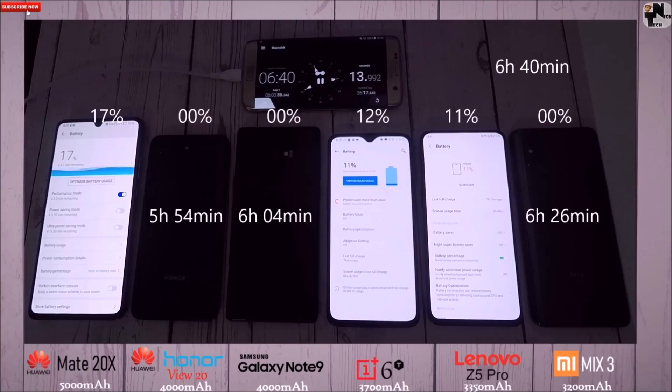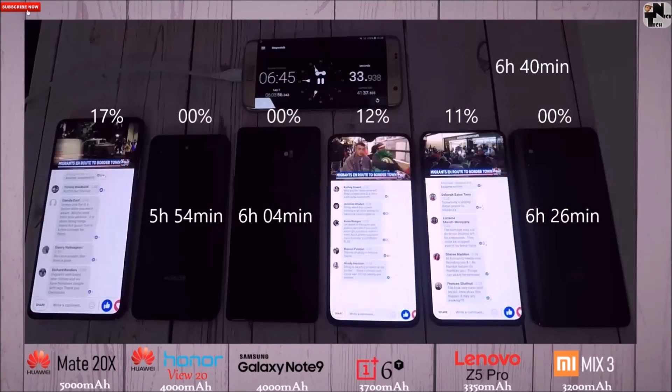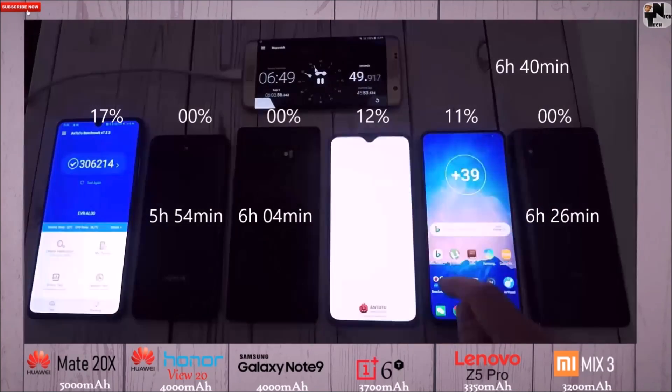At 6 hours and 40 minutes: 17% on the Mate 20X, 12% on the 6T, 11% on the Z5 Pro. The Z5 Pro and 6T just aren't letting up — they're trading blows with the 20X here. It's really impressive.